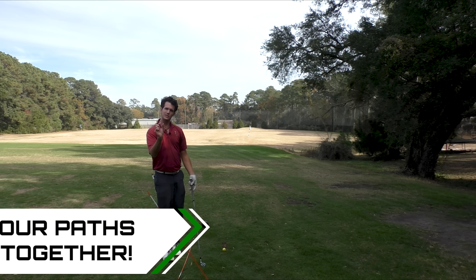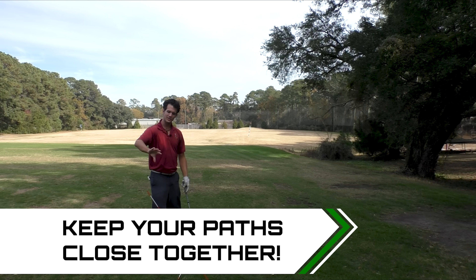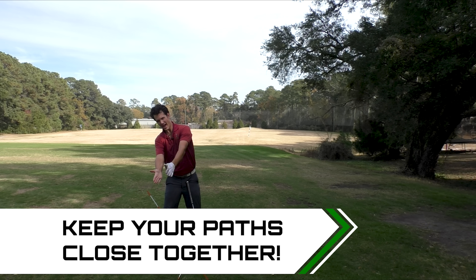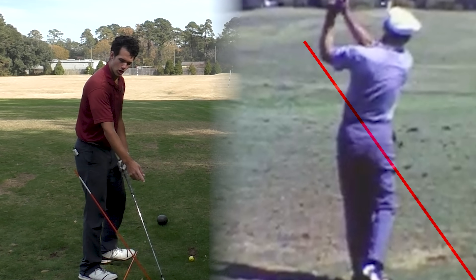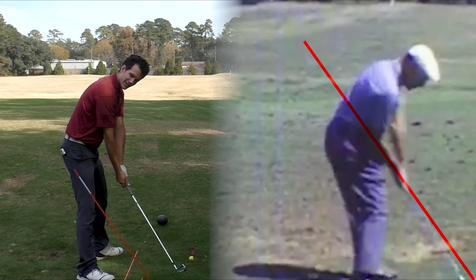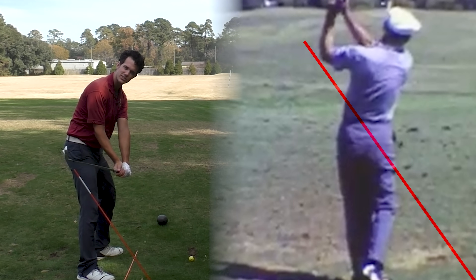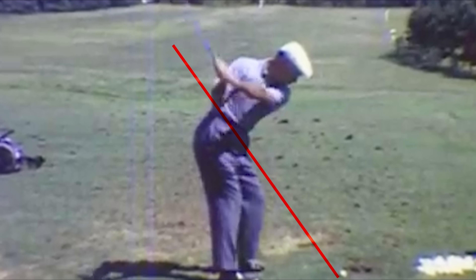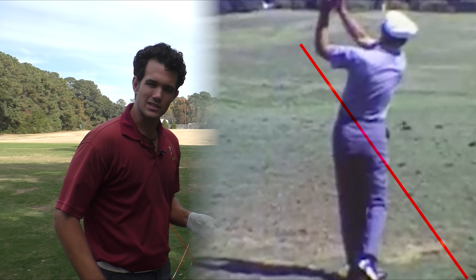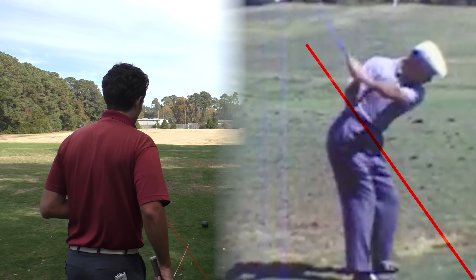The most consistent players will have the least amount of deviation, the least amount of gap. When we look at Ben Hogan, it's like boom, boom — backswing on this path, downswing on the same or very close to that same path. And you need to get this idea, because this is what's going to make you a fantastic ball striker.